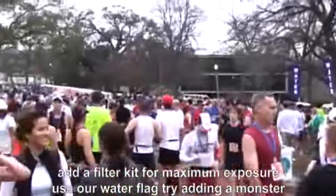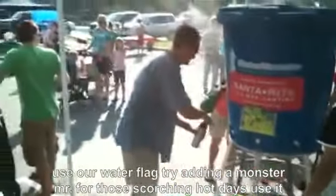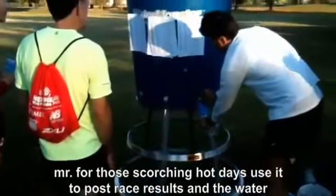For maximum exposure, use our Water Flag. Try adding a Monster Mister for those scorching hot days. Use it to post race results.